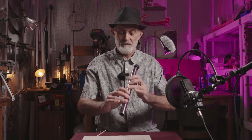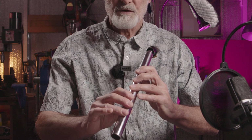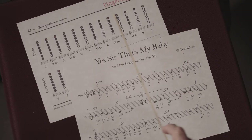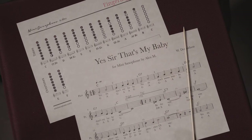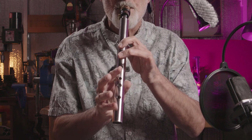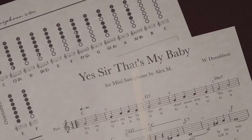In normal position, if we close all holes it looks like this. Tone G has four open holes, like this. So we hold the sax and play with only these three holes closed. This is the first word in the song: 'yes.'